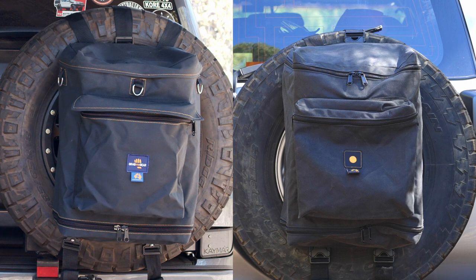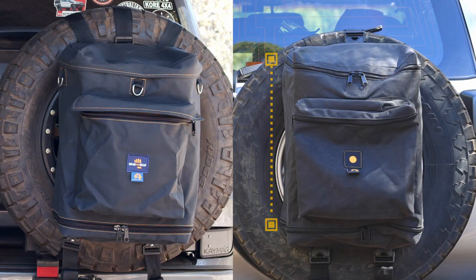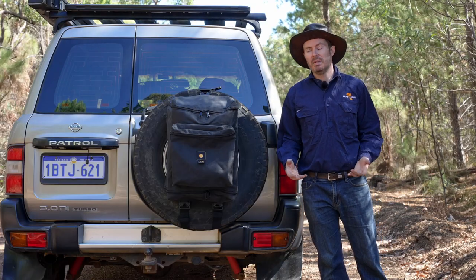It's very similar to the GrabMeGear bin bag — the same dimensions, the same capacity, very similar design, yet almost half the price. Is it any good?